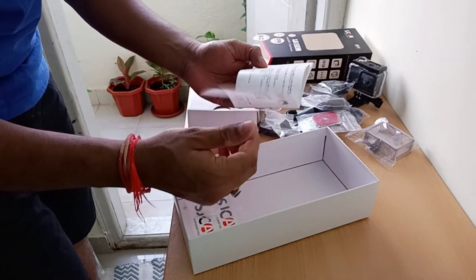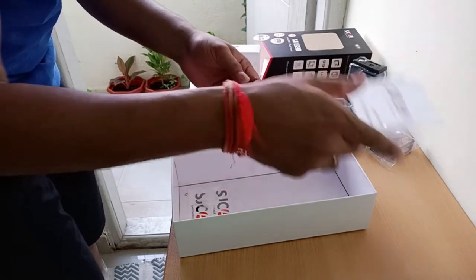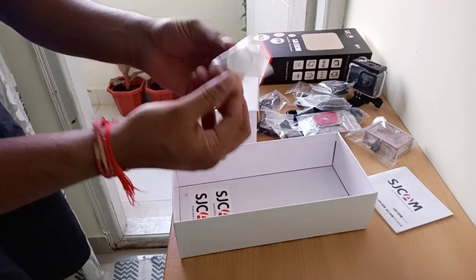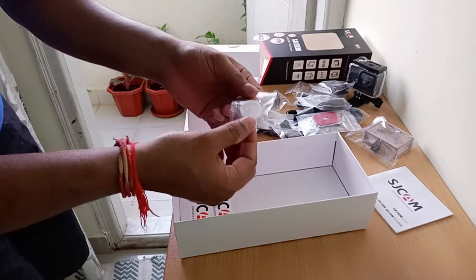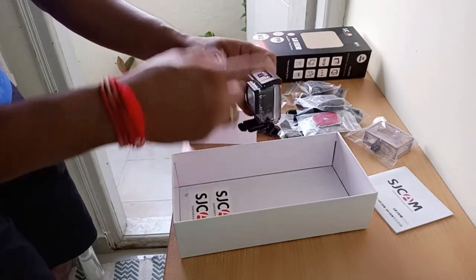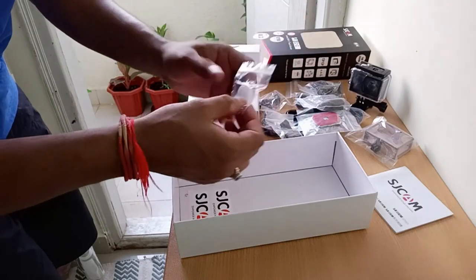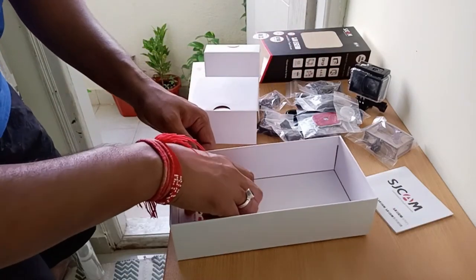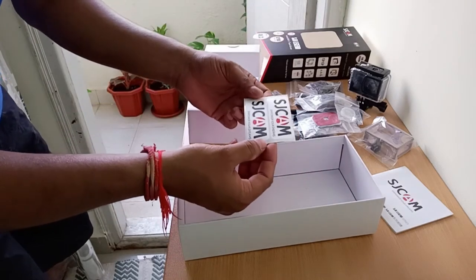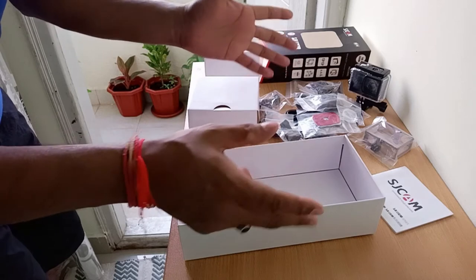Next up is the manual — instructions in Chinese and English, good to read. Next, this lens cover is very important. Once you're done recording, you have to fix this when you're not using the waterproof case, so keep it with you at all times. And finally there is a SJCam sticker — if you're a die-hard fan you can fix it anywhere.